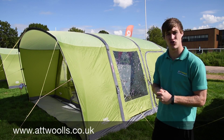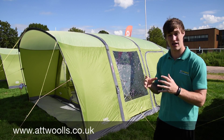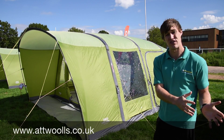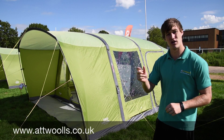Behind me here I've got the Capri 600XL — they also do a 500XL as well. So it's an air beam, nice, quick and easy to put up with one fiberglass pole around the front. We know this model from the 2015 season, so it carries on into the 2016 season with a few minor changes.